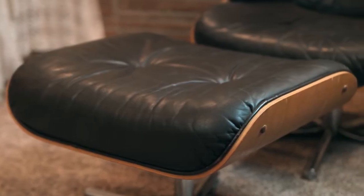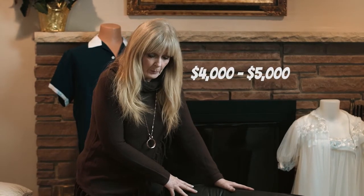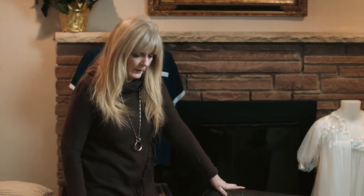Now if this had been an authentic Ray and Charles Eames set, it would be worth four to five thousand dollars. But because it's a replica, it's only worth a couple hundred.